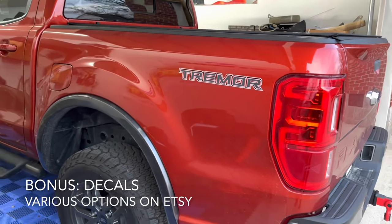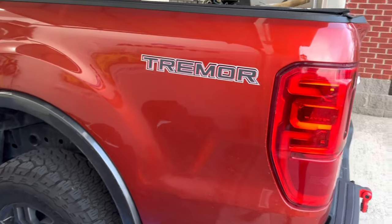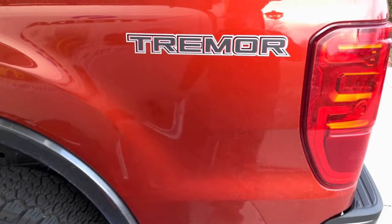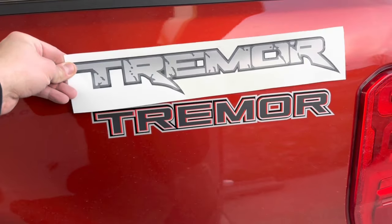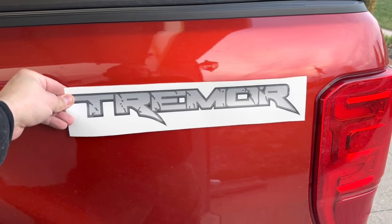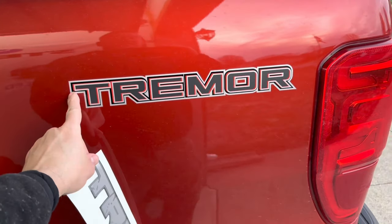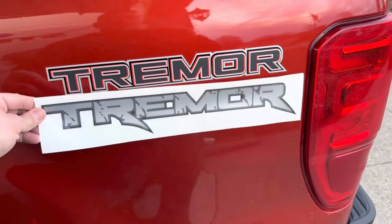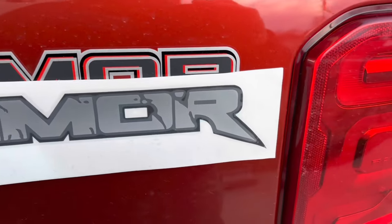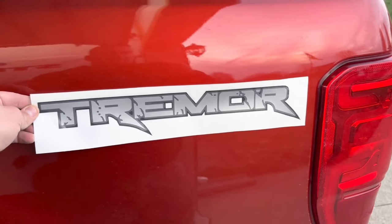One of the things I didn't like about the Tremor when I first got it is this Tremor decal on the back — it seems pretty plain and bland, just a silver outline. What I'm replacing it with is this decal here: silver in the middle, black on the outside. It's 15 inches from the tip of the T to the top of the R, with the tail of the R being an extra inch, so it'll go on right there in place of it.